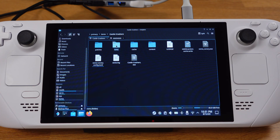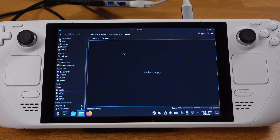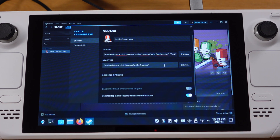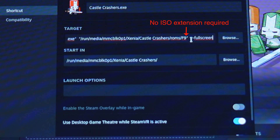The second difference from the original standalone Xenia video is that the XBLA game ROM will not have an ISO extension. So when we move the game into the ROMs folder, make sure you shorten the ROM file name — I usually leave just two letters. Then when we modify the Steam target line, we don't need to put any file extension, since the XBLA game does not have one.